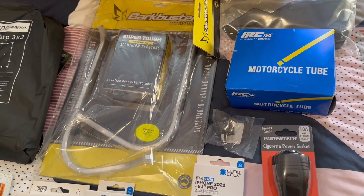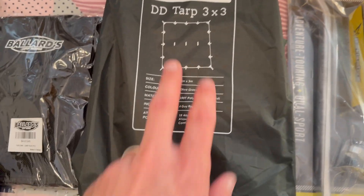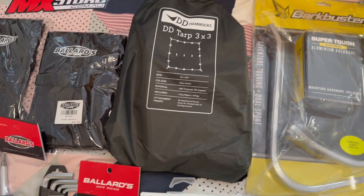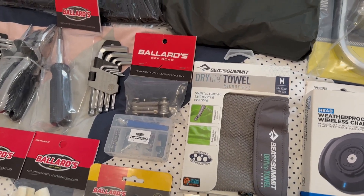I also bought a DD Tarp. Have a look at these — they're quite good tarps with lots of attachment points. You can basically make a tent out of your tarp. I went with one of them, around $70, because I needed to add that to my collection for hiking and camping, and I also just needed a tarp since we're normally in a caravan and don't need the small ones.